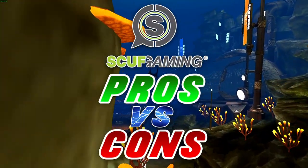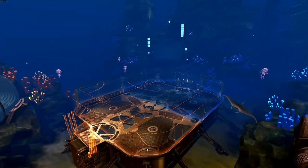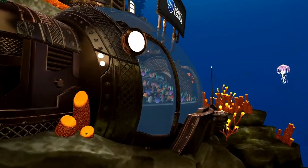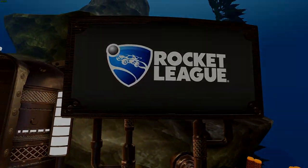Today I want to talk about the pros and cons of using a SCUF controller in Rocket League. I'll tell you a short story in the beginning. If you don't know already, I've been using a SCUF controller for almost two years and I just bought a new controller a few weeks ago.